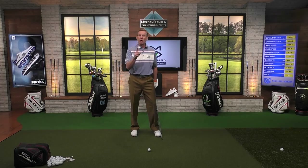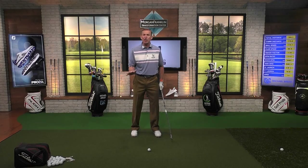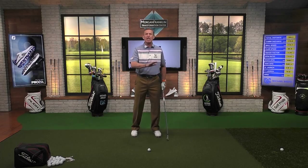Everything gets compromised — ball speed gets compromised, the face angle gets compromised, the launch angle both horizontally and vertically, everything gets compromised. So what I want you to do when you get going in the spring: this is never a bad drill to do. It's always great to do at the beginning of the year, but it's never a bad drill to do at any time.